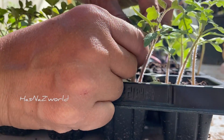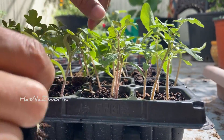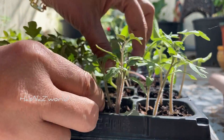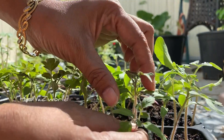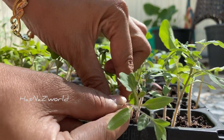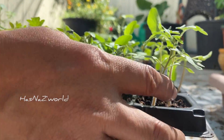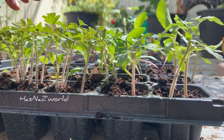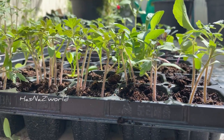We will fill the seedling tray. This is a little bit of the potty mix. This means that we have some seed with the potty mix. The potty mix usually takes part of the potty mix. There are two vegetables that you can add to the potty mix.